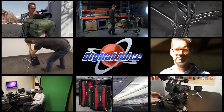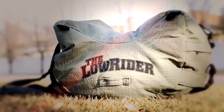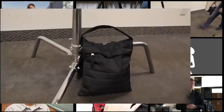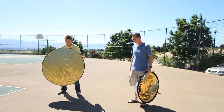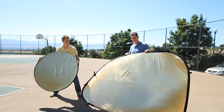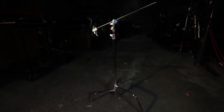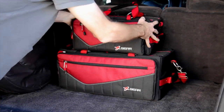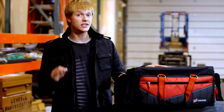Digital Juice has continued to hit home runs with its DJ-branded quality film production gear — the Lowrider, the Orbit dolly, user-fillable sand and shot bags, bag tags, the 5-in-1 Reflector and 5-in-1 Super Reflector, the Chromapop and Chromapop Stand Kit, the Grip Stand Kit, and the Digital Juice camera bags. Hi, Trevor Hagen here with Real Classroom, and Digital Juice continues to deliver with the new Digital Juice production bag.